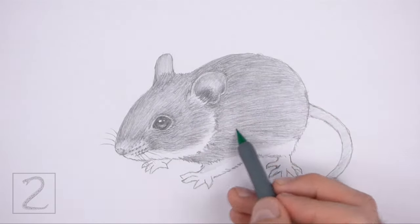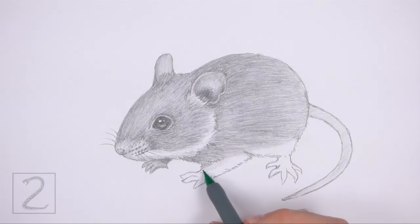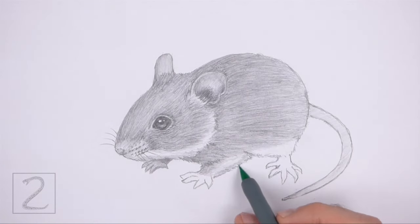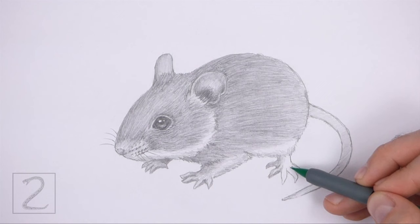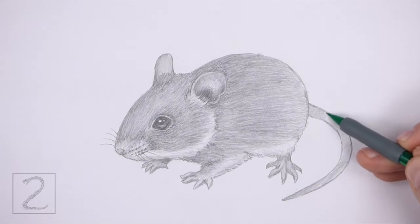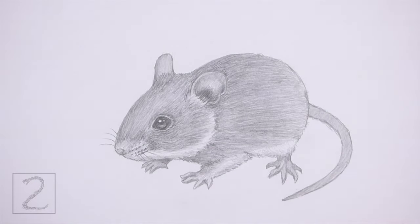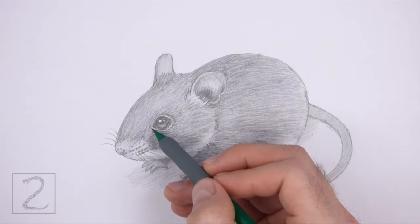Leave the legs and the bottom of the body blank for white fur. Use a medium value to shade the feet and the tail. Add a bit of dark value to the feet for shadows. Draw a shadow at the bottom using a medium value — this grounds the mouse so that it doesn't appear to be floating. Keep shading until you're happy with the result.